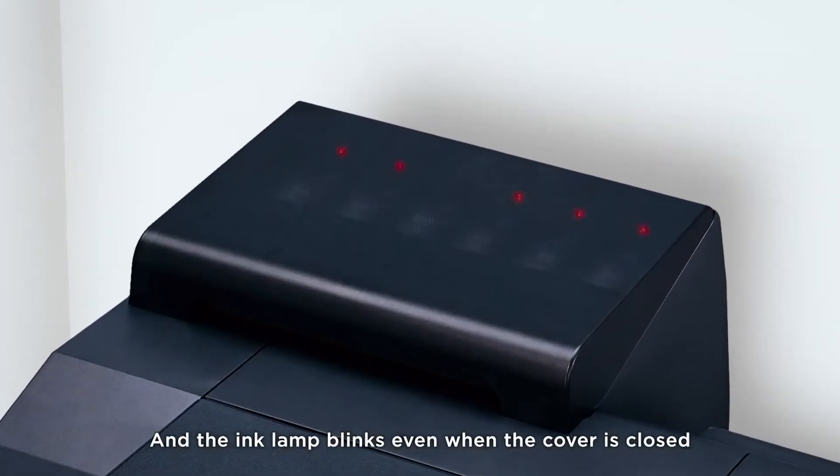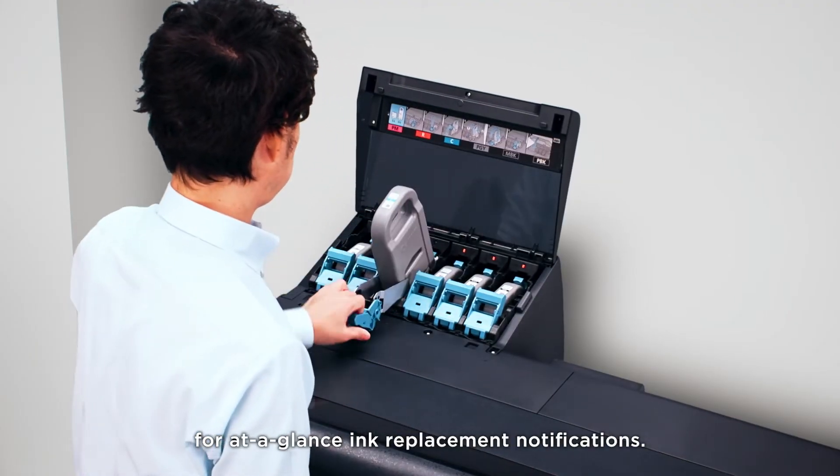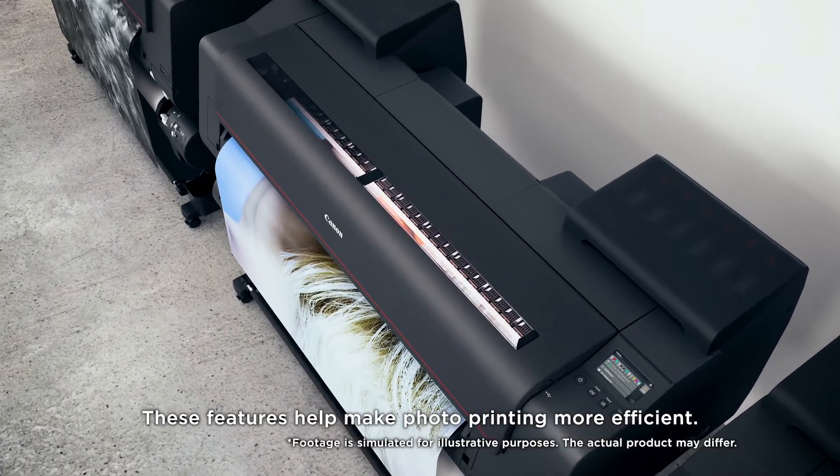The ink lamp blinks even when the cover is closed for at-a-glance ink replacement notifications. These features help make photo printing more efficient.